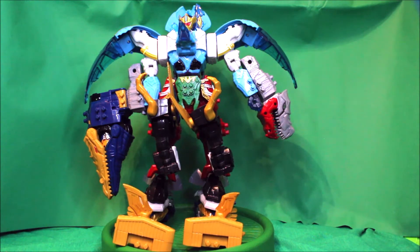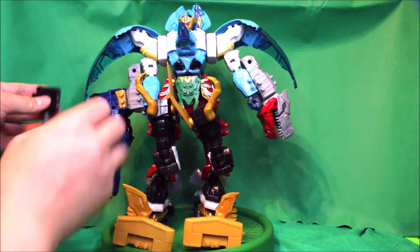And you can add all kinds of other accessories, like the firing part.